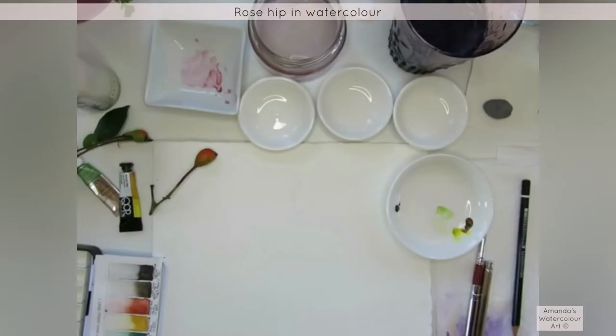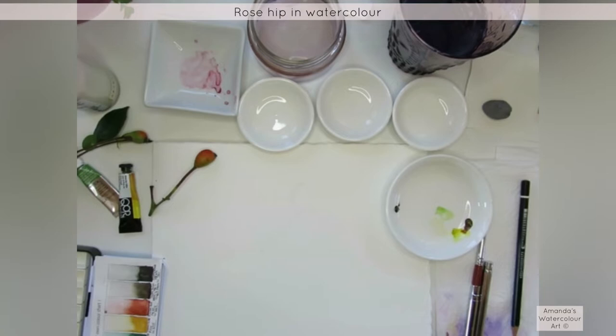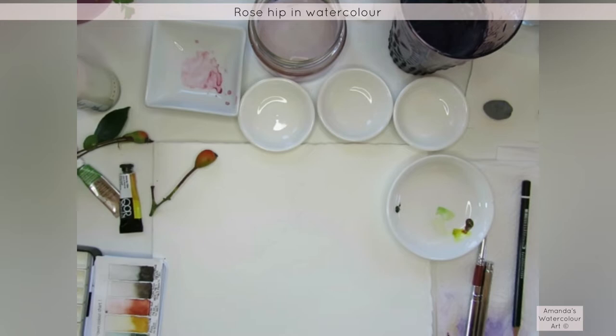Let me see if I can adjust the settings a bit. Why is it so dark? I've got a light on here.